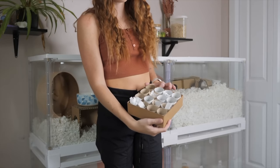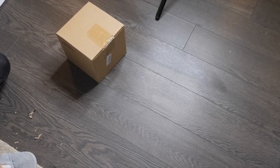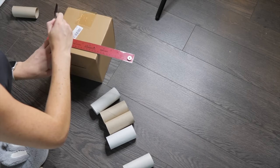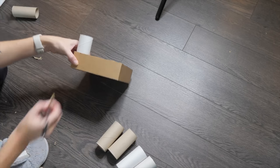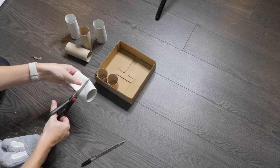The next couple of items are good for just keeping your hamster busy. I used a box I already had and a bunch of toilet paper tubes to make a foraging box. I started by cutting the box to be the same height as the toilet paper tubes cut in half, so I made it two inches tall. After that, I marked out lines on the toilet paper tubes so I could cut them in half.